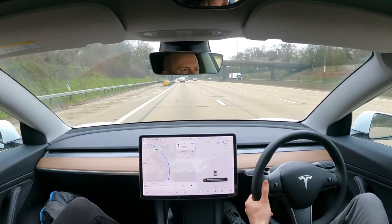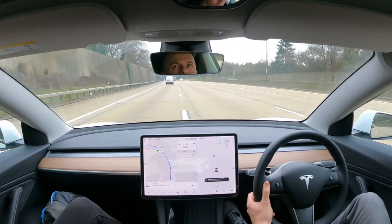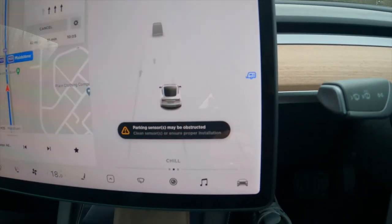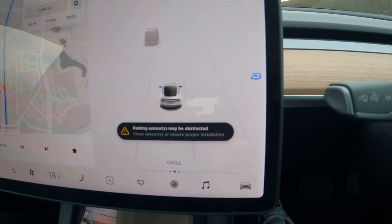Another annoying factor is that when in towing mode, you can't engage autopilot, which I understand when you're towing a trailer, but not just with a bike rack. You can get around this by turning the mode off, but then you get constant reminders that the reversing sensors are blocked, so I left it on.